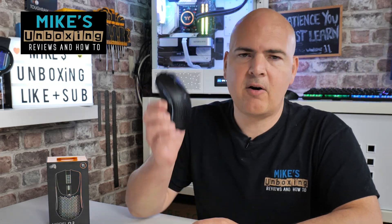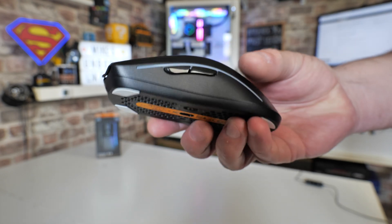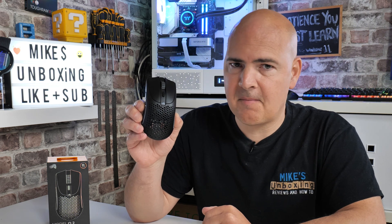Hi, this is Mike from Mike's Unboxing Reviews and How To, and on today's video I'm going to show you how to pair your Glorious Model O2 wireless with Bluetooth 5.2 low energy. Keep watching to find out how.